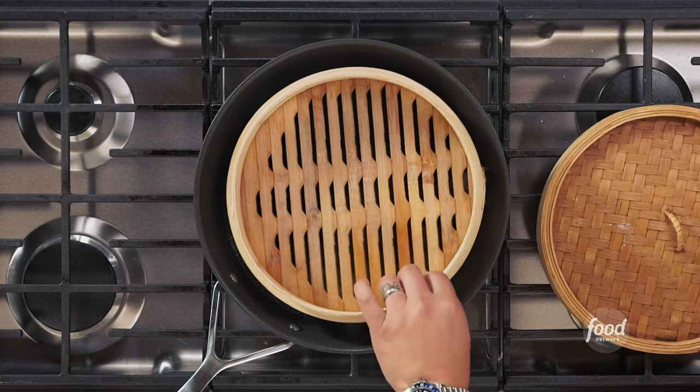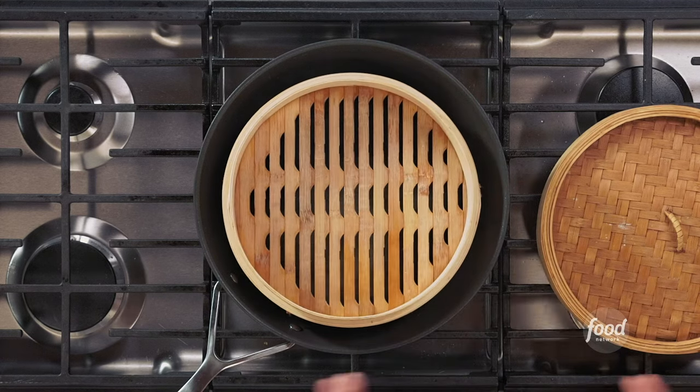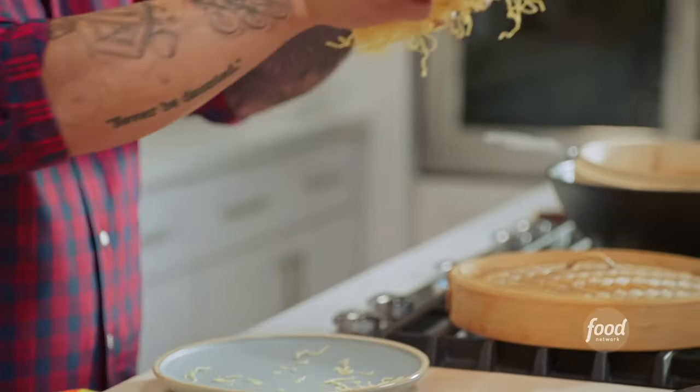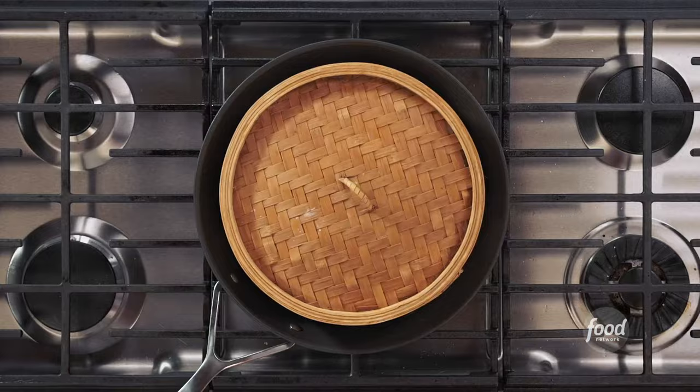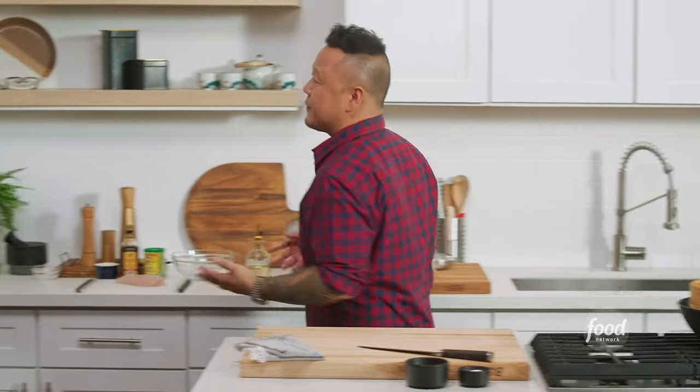On the stove, I've just got about two or three inches of water in a wok, and I'm just going to put the noodles into my bamboo steamer. While the noodles are steaming, I'm going to go grab a few of our key ingredients from the pantry.